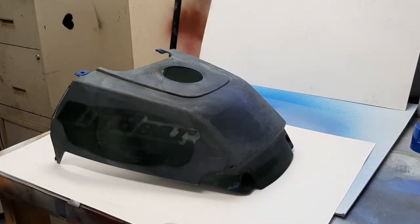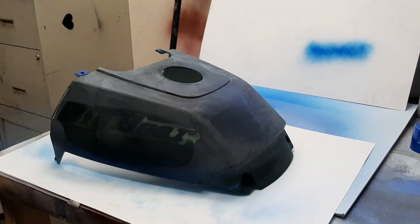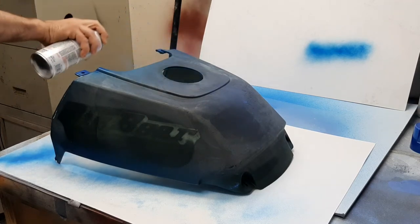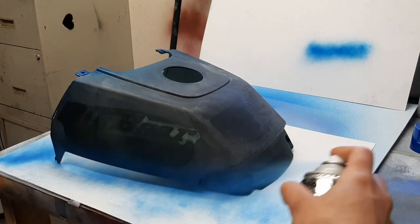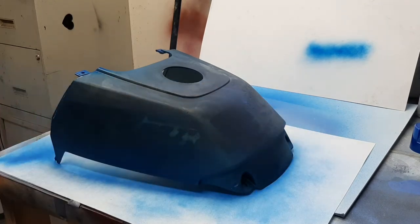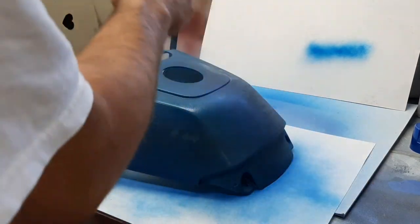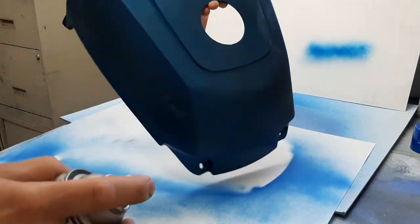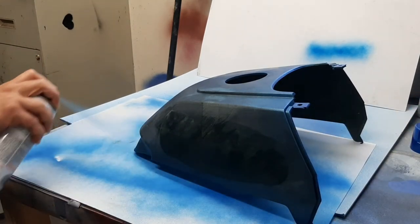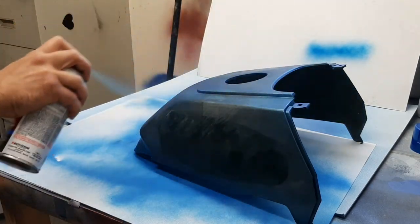I stripped the can, did a test spray. Nice light first coat. Going around the edges, working my way up. I'm going to flip this around.